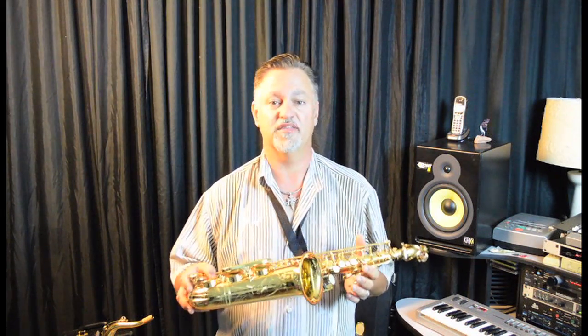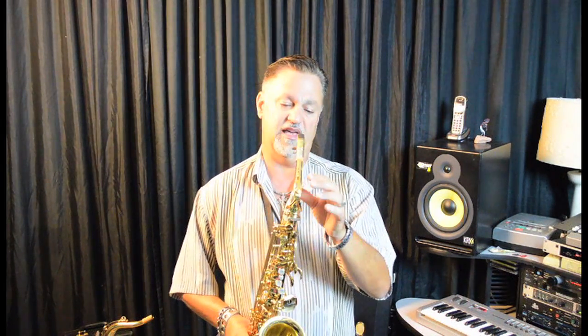The body style on the 82Z is based on the classic 62 bore design. All new Yamaha Custom Z's ship with the latest neck, the V1 neck. This is a wide bore neck. It has a great free-blowing feel and leaves a lot of flexibility for the player.